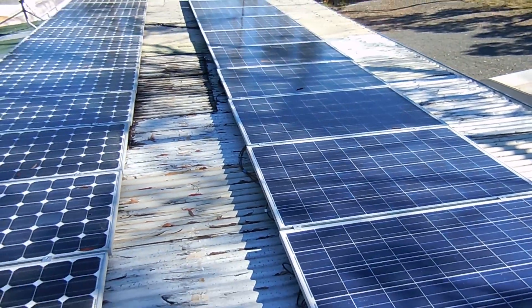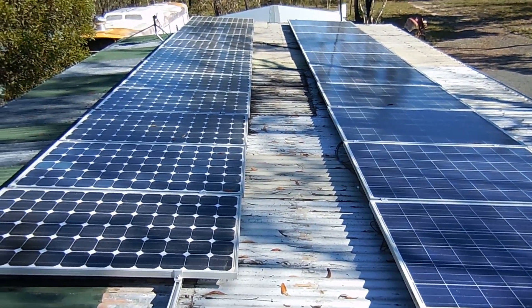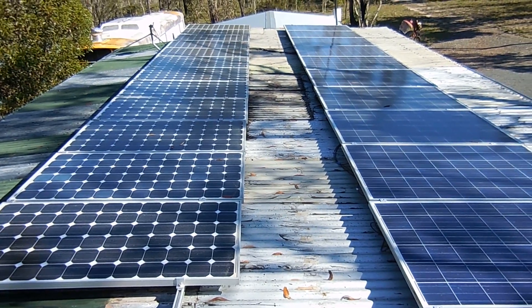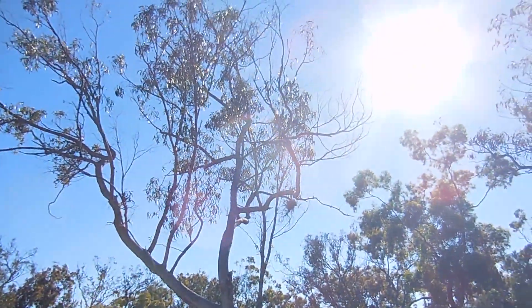Installing this extra 3kW — which more than doubles what we had — allows our battery bank to charge up a lot quicker, especially now in winter when the sun is much lower on the horizon.